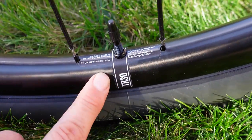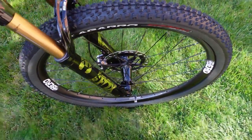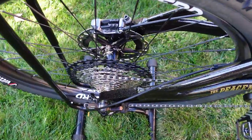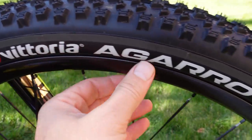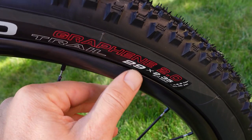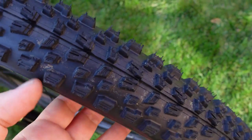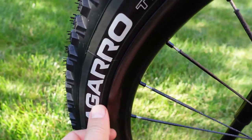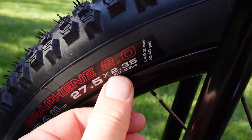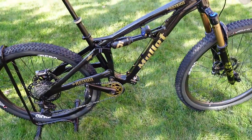The wheel set comes in at under 1500 grams — pretty impressive for a 27.5 rear and 29er front combination. The tires are Vittoria Agaro, perfect trail tires built with Graphene 2.0. This is a 29er 2.35 up front with a tread pattern reminiscent of the Maxxis Recons. The rear is the same Agaro in the same 2.35 width. Mullet recommends using the same tire type and width front and rear for optimal performance.